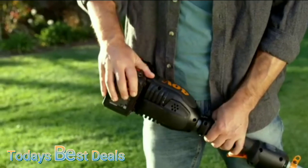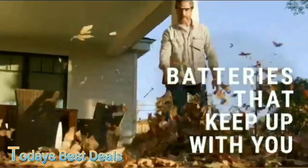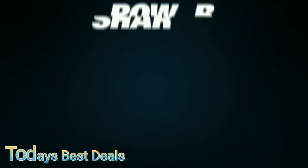PowerShare Pro high-capacity batteries significantly increase your productivity, performance, and runtime to get your job done better and more efficiently. Charge quicker, last longer, do more. Same battery, expandable power.